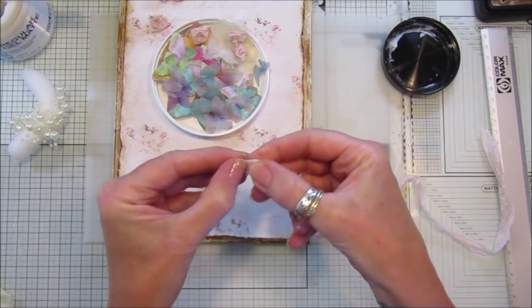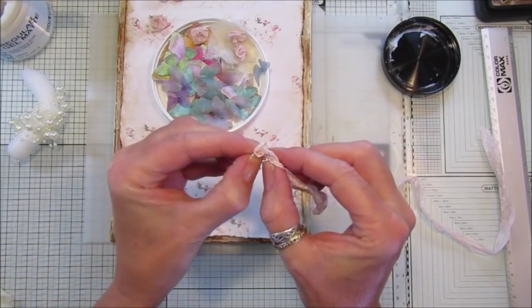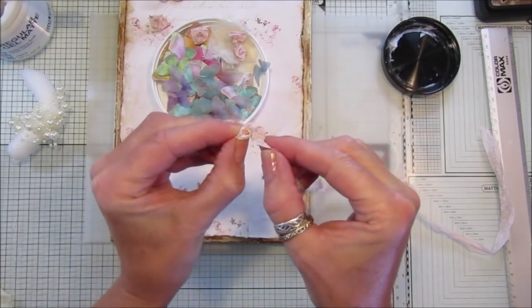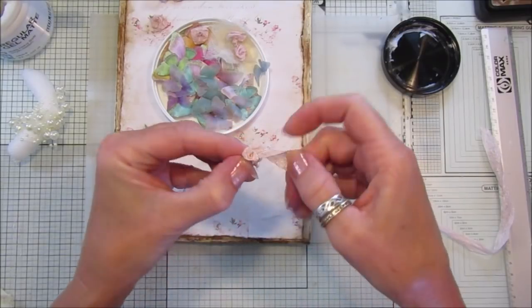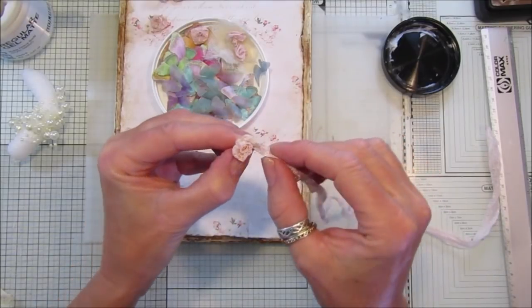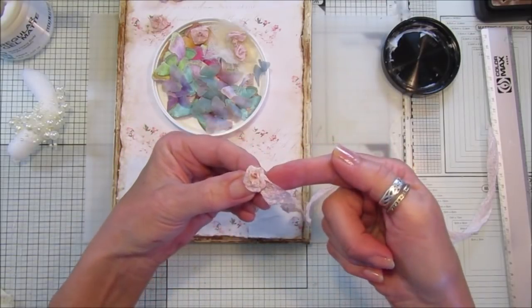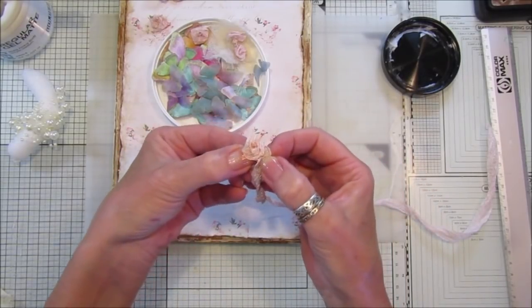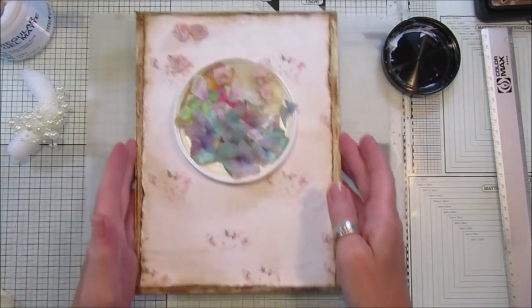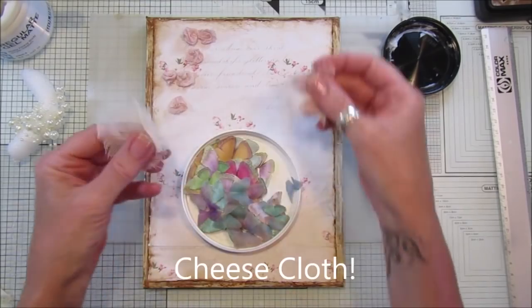Using seam binding - or ribbon or whatever you like - you turn the end over, fold it in, hold it, then turn and twist it round and round, and you end up with a lovely little rose. I believe I've got a video on this so I'll make a link below. Then all you do is sew through the bottom to secure it. That's easy peasy.